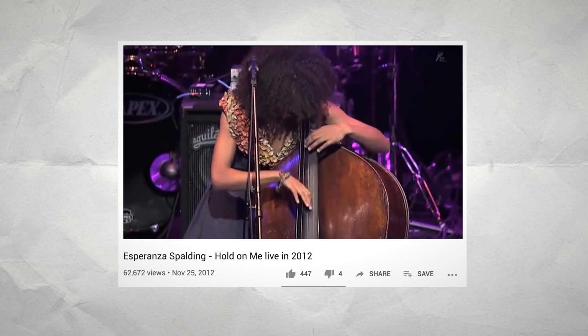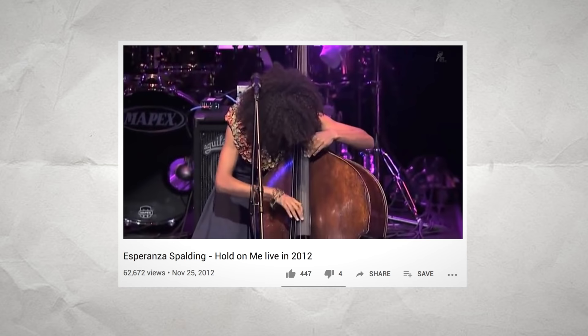Thoughts on Esperanza Spalding. About five years ago, I was playing at this ASCAP function related to the ASCAP Young Jazz Composers Award that I had won. At that function, there were other people performing, including Esperanza Spalding. I remember being backstage and watching her warm up, and it was really amazing. She's this really short person, and she plays massive upright bass, and she just dominates the instrument. There's this physicality to her playing which is really inspiring, and she's able to do that while singing, too.